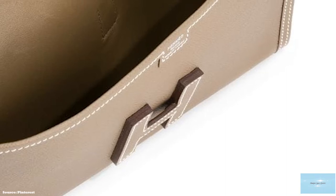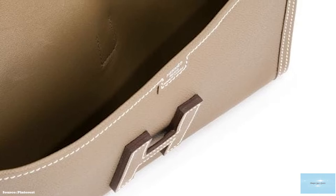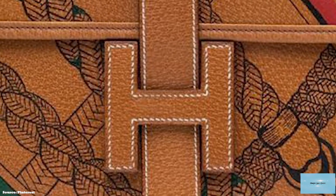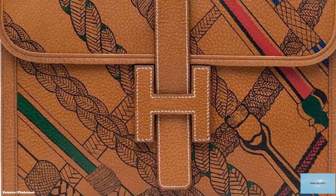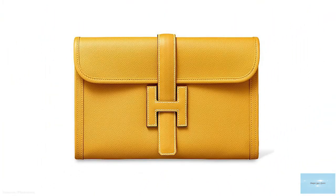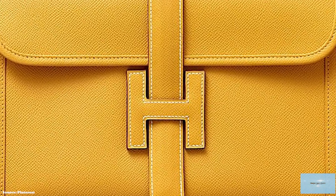The Hermes Gige Elan Clutch is a flat envelope-shaped bag with a slim, streamlined rectangular silhouette. The front of the clutch is adorned with the iconic Hermes H logo on the front flap, which also doubles up as the mechanism to secure and close the clutch, with the pull-through crossover strap into the H-clasp. The big H makes the clutch an instantly recognisable part of Hermes' collection.